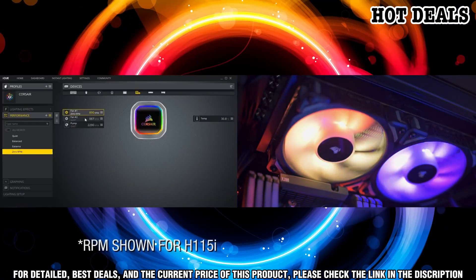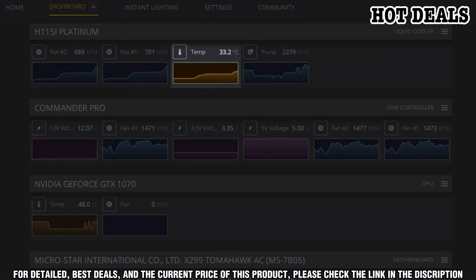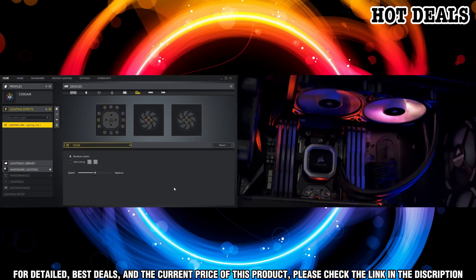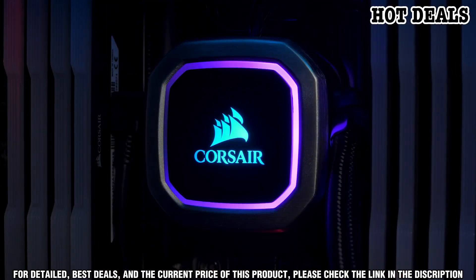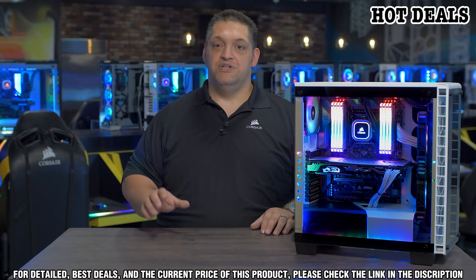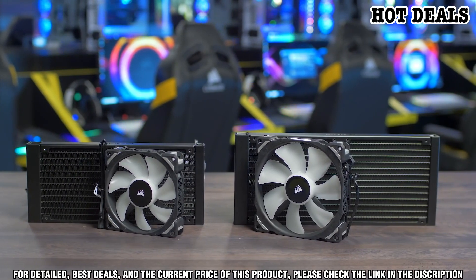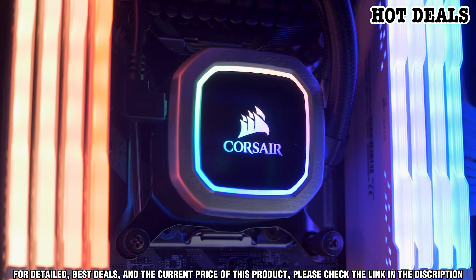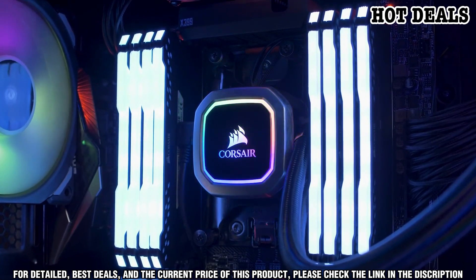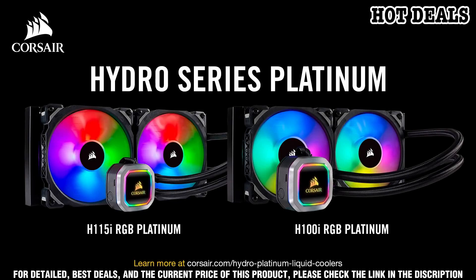The Corsair Hydro Series RGB Platinum Coolers feature 16 individually addressable RGB LEDs, providing vivid lighting and effects. You can control and customize the RGB lighting using the Corsair iCUE software. The coolers also come with a 2-year warranty. The Hydro Series RGB Platinum combines an efficient cooling block and low noise pump for optimal cooling power and silent operation, with the included fan offering up to 2200 RPM.